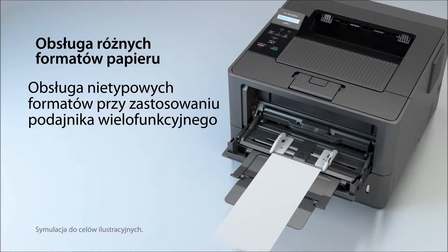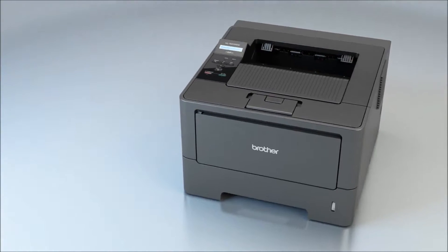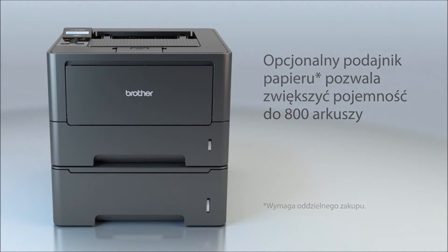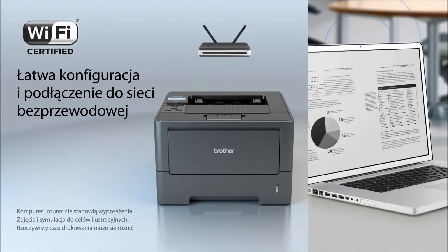Its multi-purpose tray is ideal for a variety of media sizes, like envelopes. Plus, you can add an optional paper tray for additional capacity or for simultaneously storing different paper sizes.